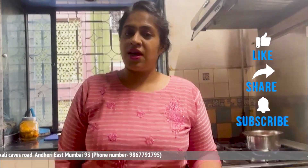If you liked this video, please like my channel, share and subscribe. Thank you for watching.